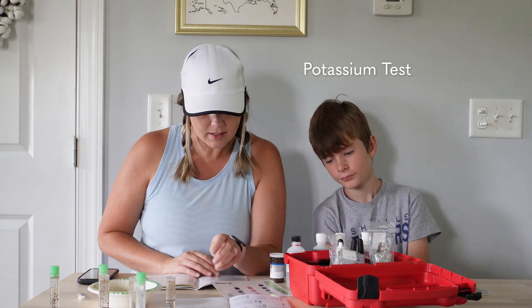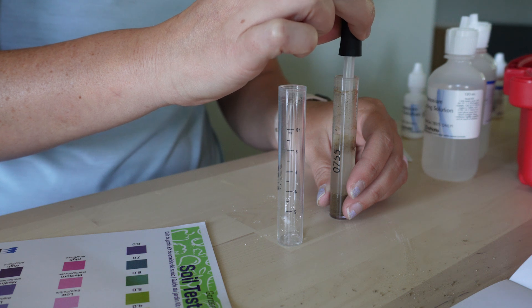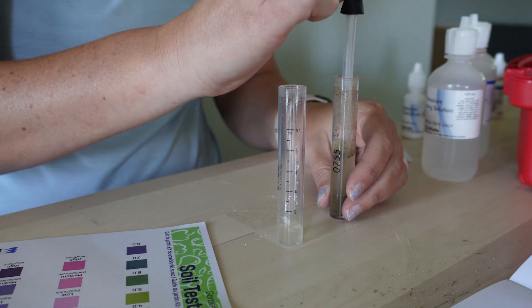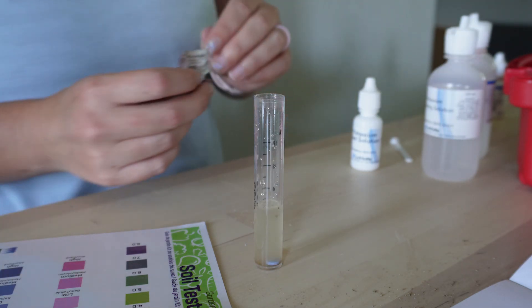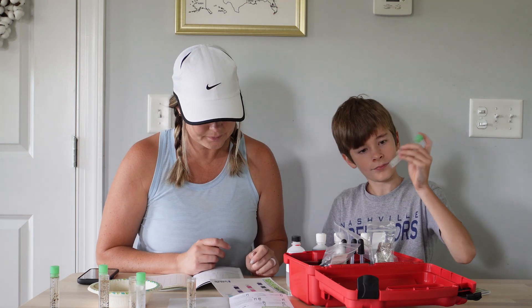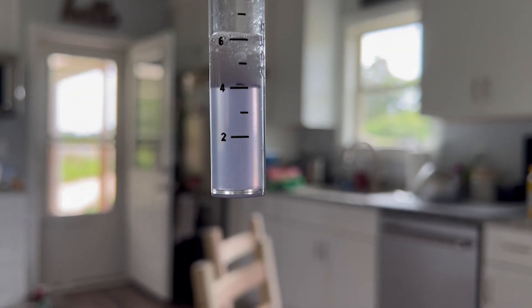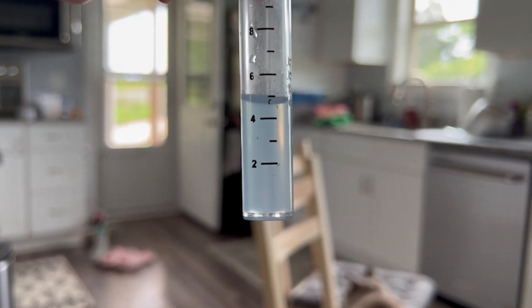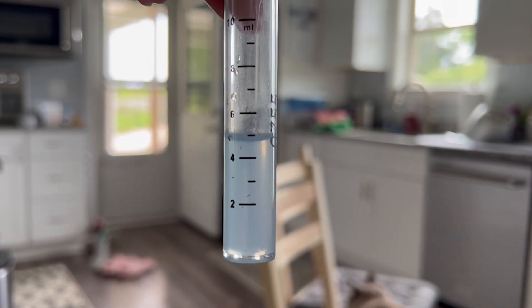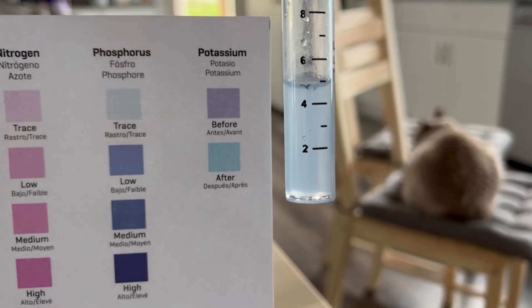Next is the potassium test. Fill the second tube to the five milliliter line with liquid. Add one potassium indicator tablet and mix it around until the tab dissolves. It's kind of a purplish color now — we're supposed to add drops until it becomes blue. One, two... so 18 drops it is, which is low in potassium. You can see that it went from purple to that blue color.